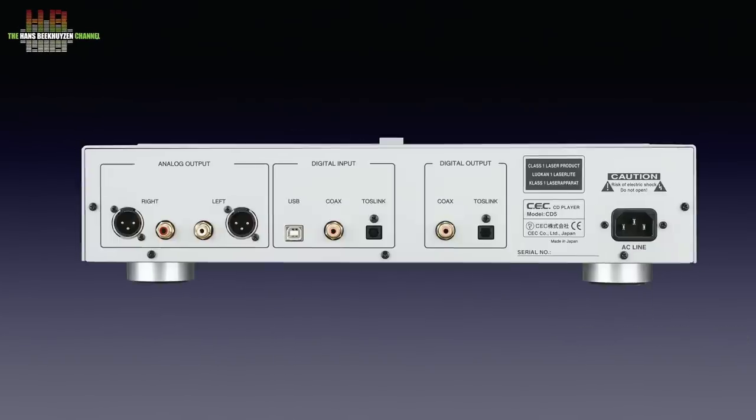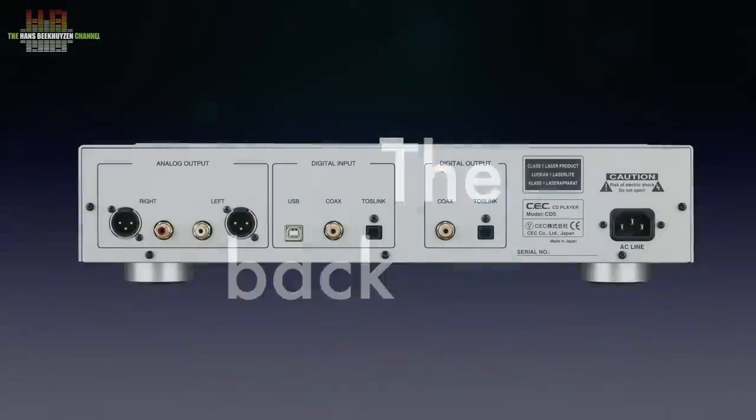Turning the player around, we find the mains socket, the TOS link digital output, the S/PDIF digital output, the TOS link input, the S/PDIF input and the USB B connector to connect to a computer, streamer or network bridge. On the left we find the single-ended analog outputs on RCA and the balanced analog outputs on XLR. Since the CD5 offers a fully balanced signal path from the DAC chip to the XLRs, these are the outputs of choice if your amplifier has balanced inputs.